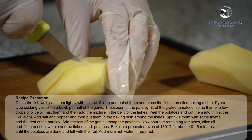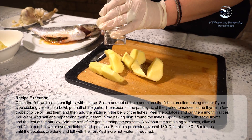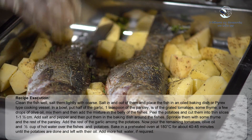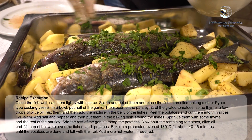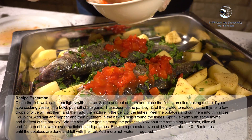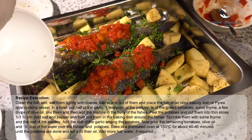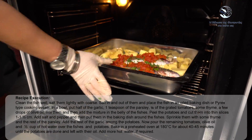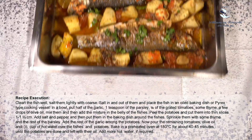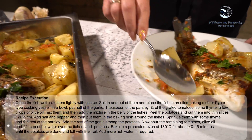Peel the potatoes and cut them into thin slices of 1 to 1.5 cm, add salt and pepper, then put them in the baking dish around the fish. Sprinkle with some thyme and the rest of the parsley, add the rest of the garlic among the potatoes, then pour the remaining tomatoes, olive oil and half a cup of hot water over the fish and potatoes. Bake in a preheated oven at 180°C for about 40 to 45 minutes until the potatoes are done. Add more hot water if required.